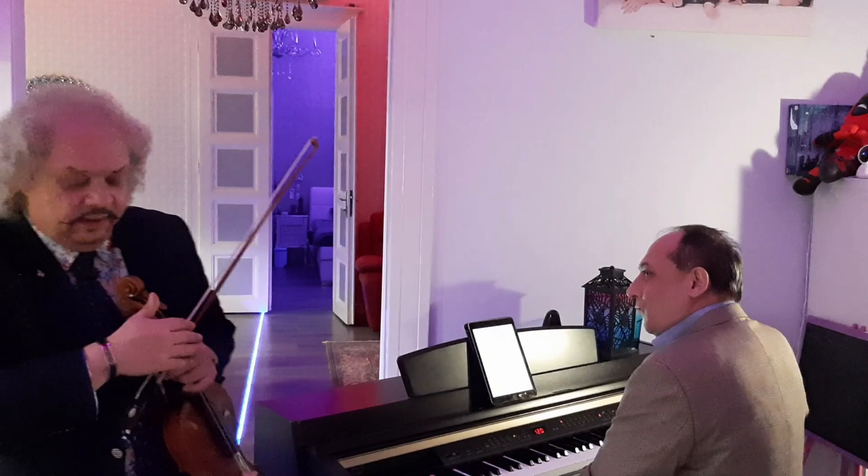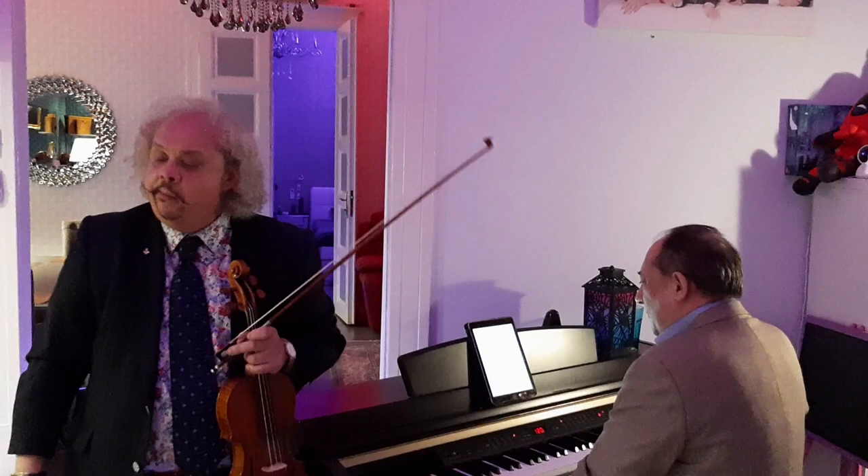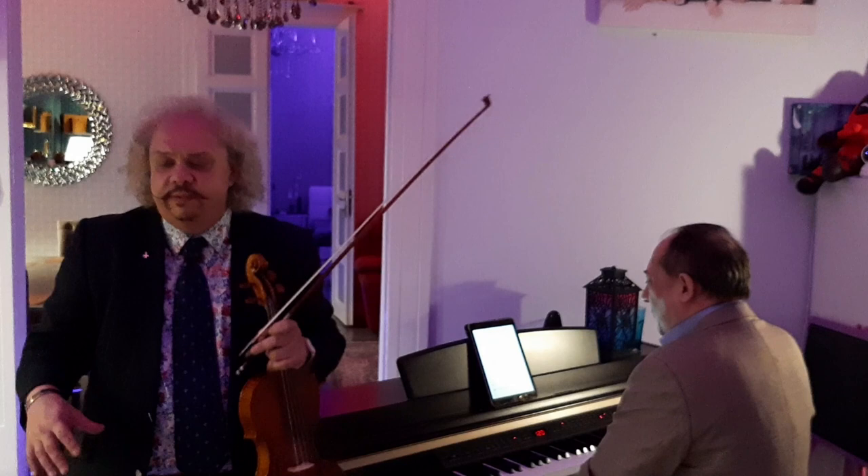Bow technique — I think it's very, very important for playing violin, because the sound, it came from the bow. And I play with a very, very old system, the bow-holding system from the Sigeti school. And of course, when I was young, I learned this method.